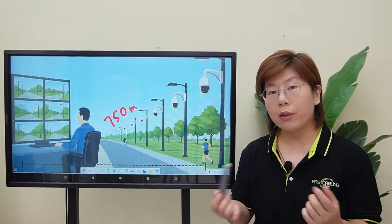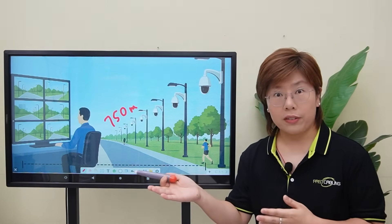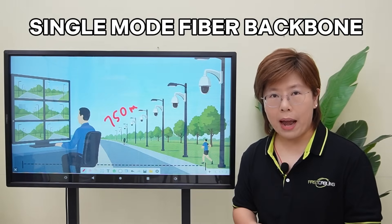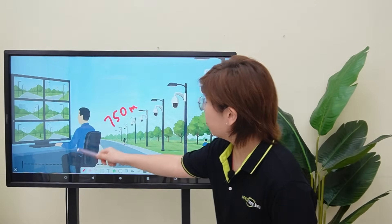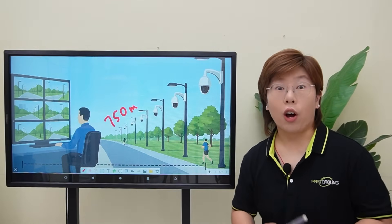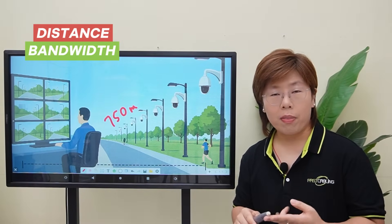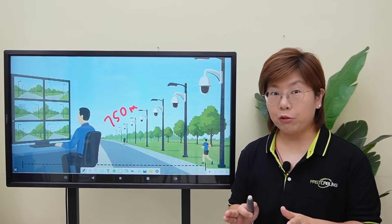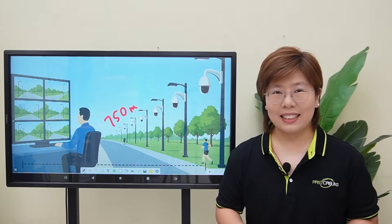And here's where our story turns: copper cannot go the distance. So we ran a single-mode fiber backbone from the control room to each single pole. That decision solved distance, bandwidth, and crosstalk problems in one move. So now let's move on to the demonstration board and build it end-to-end.